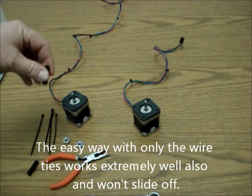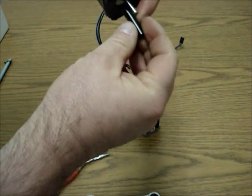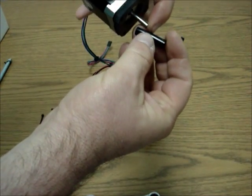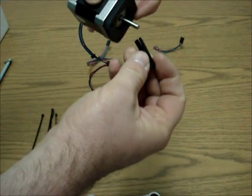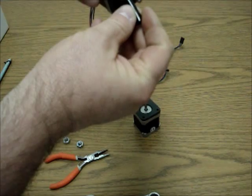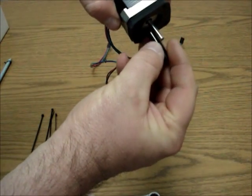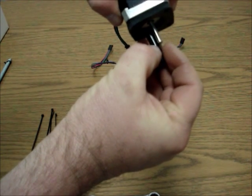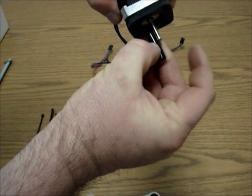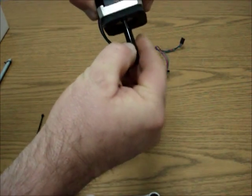To start off, we're going to hold up the motor and see about where the halfway point is. We want a little bit of a gap in between where the threaded rod is actually going to hit this. We want to look and see about where the halfway point is, and put our thumb there - we want to give it at least an eighth of an inch gap.